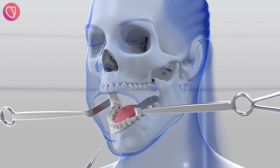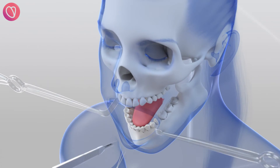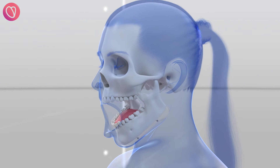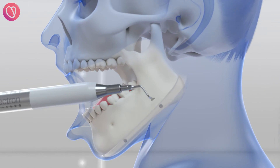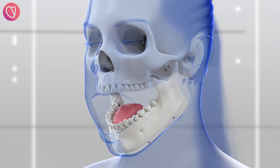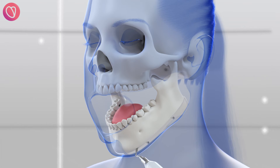Under general anesthesia, the surgeons make three small incisions inside the mouth. The cutting guide is then placed and fixed to the jawline. The bone cuts are made along the cutting guide with piezo surgery, a state-of-the-art portable and versatile ultrasonic instrument which is essential for millimetric accuracy and the preservation of surrounding soft tissues.